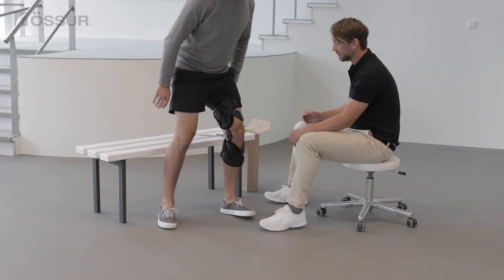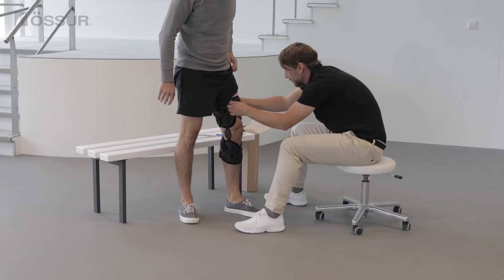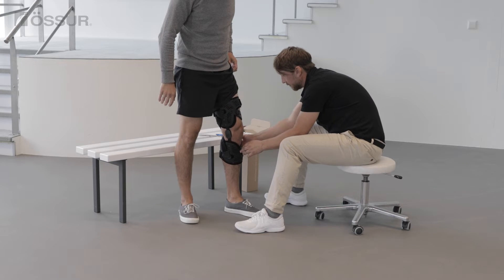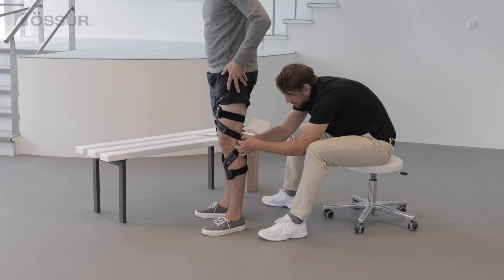Ask the user to stand up. Verify the correct positioning of the brace. Check the tightness of the straps. Check that the popliteal pad is in the correct position.